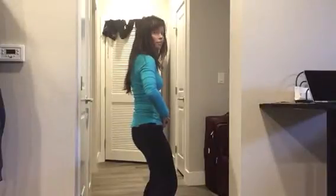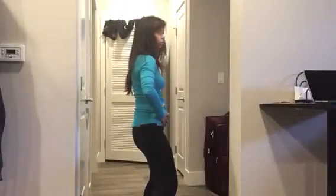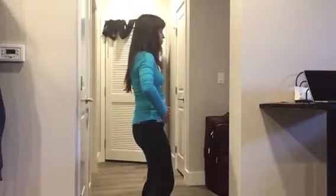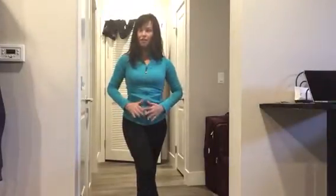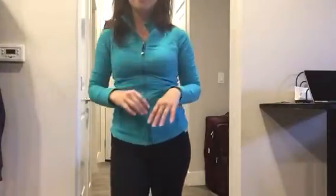Two more, fill that with air, and last one. That is your homework — make sure you do it every single day, trainer's orders. Have a wonderful weekend, I'll see you soon!